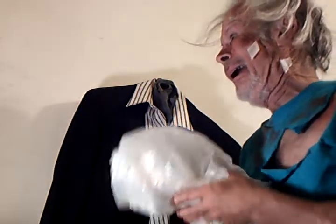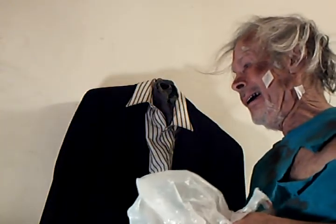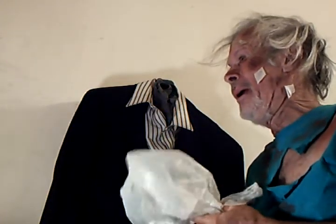Hi, come right in sir. It's 50% off all cleaning and alterations. Did you want to drop off some cleaning, sir?